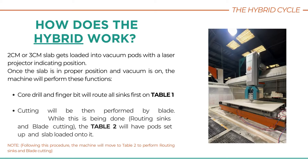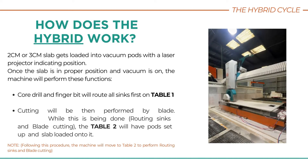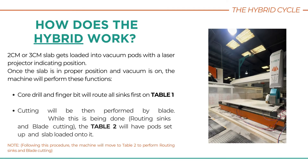How does it work? The most efficient and most popular version of the T-Rex is the dual-table design. A slab gets loaded into vacuum pods, with a laser projector indicating its position. Once in proper position and the vacuum is on, the machine is ready to go.